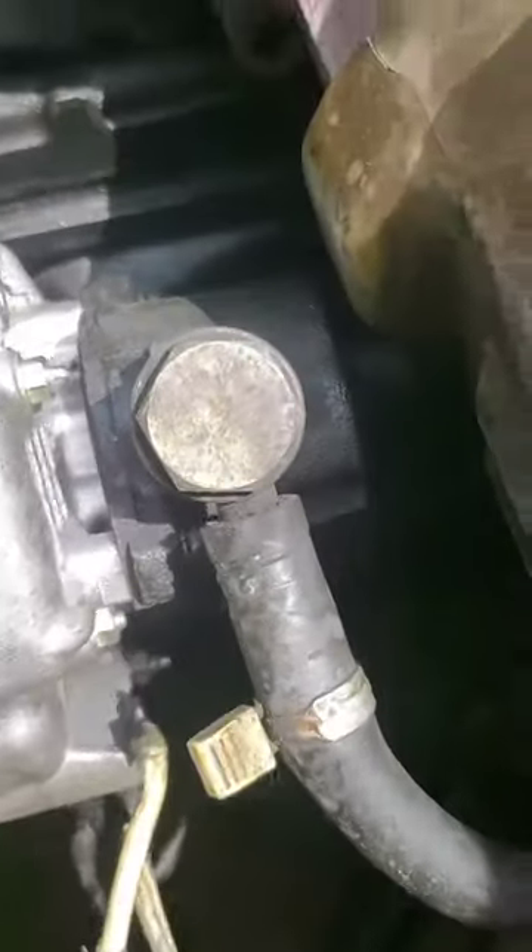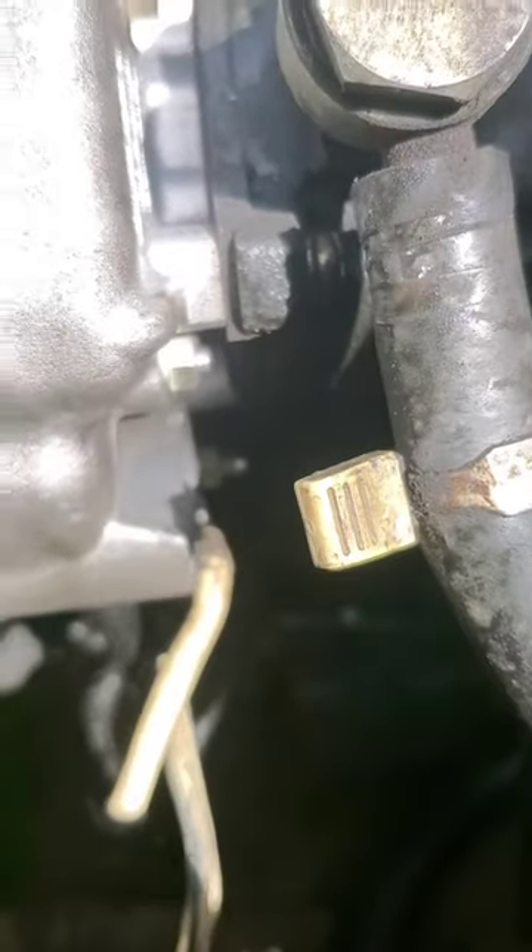Once you get these bolts tightened down, you want to put your 14 millimeter long bolt in there.